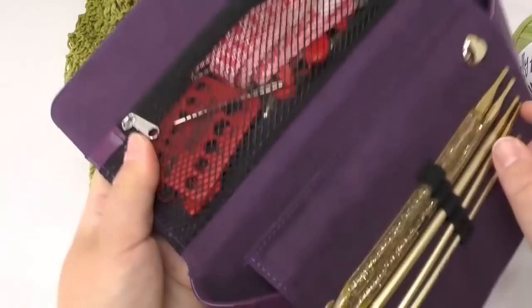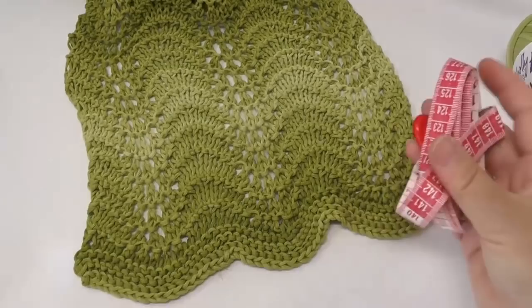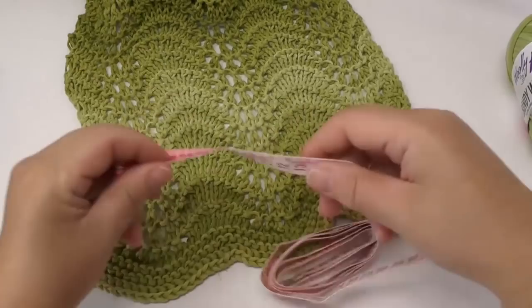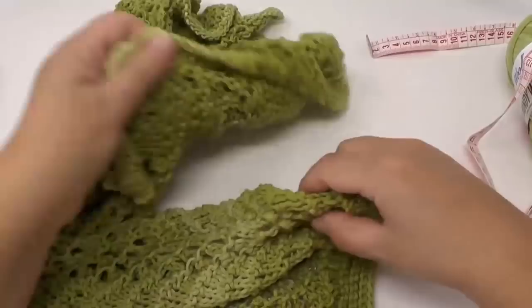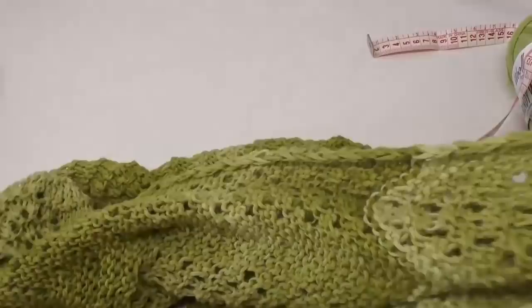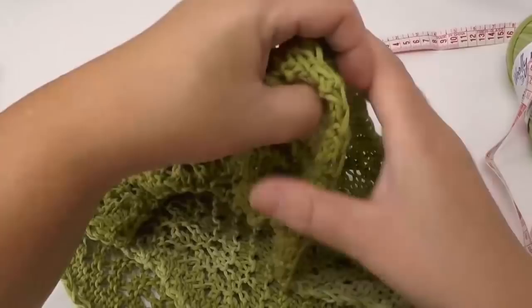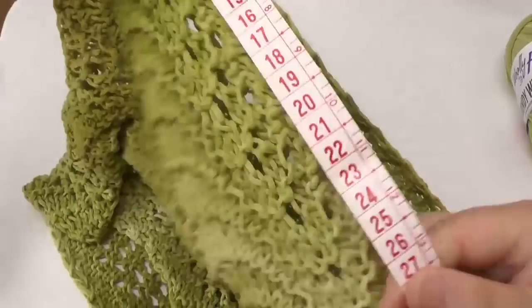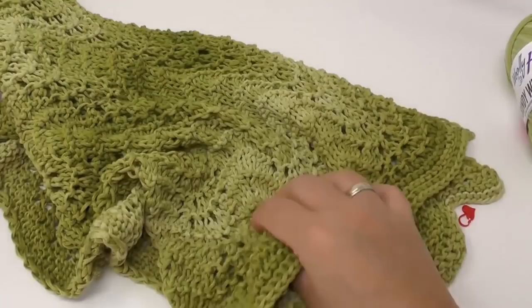Let me measure the scarf for you so that you know how wide it is. The width is 30 centimeters — that's about 11.8 inches. I'll fold it in half to measure the length: 70 centimeters times 2 equals 140 centimeters, which is a length of about 55.1 inches.